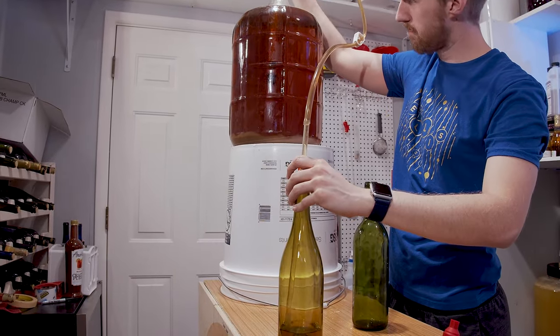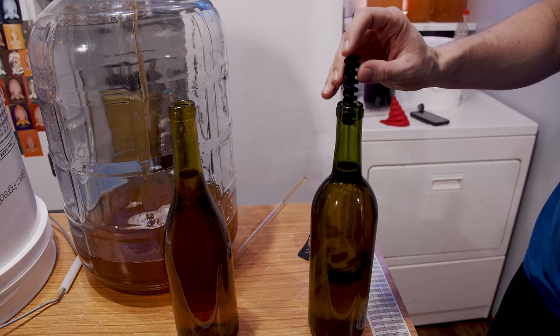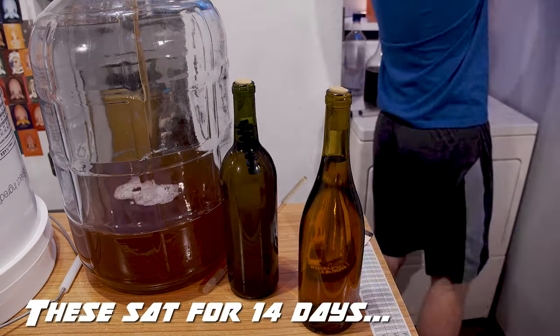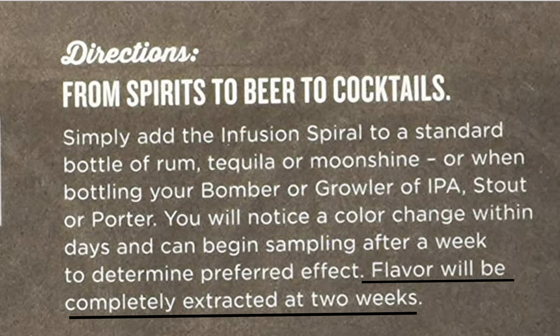On the instructions, it says you put it in a 750 milliliter bottle and let it set for two weeks or however long you want, and it adds oak flavor. So that's what I've done here. I have the same apple and cinnamon mead that I make quite a bit. I racked off a five gallon container into two different bottles from the exact same batch. One bottle does not have the spiral in it, and when I was racking the other one, I put the spiral right into it. These have been setting for 14 days — the package says extraction in 14 days, so that's why I chose two weeks.